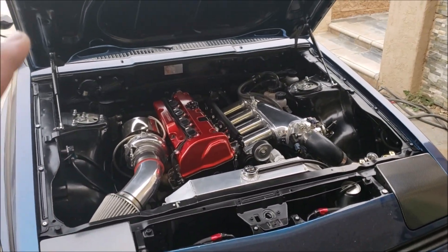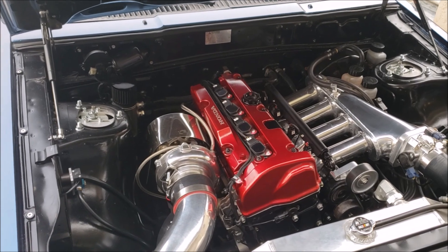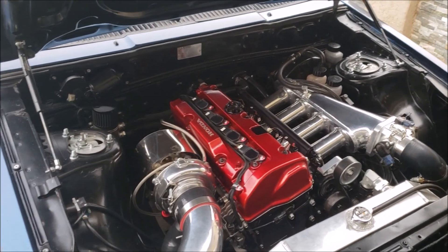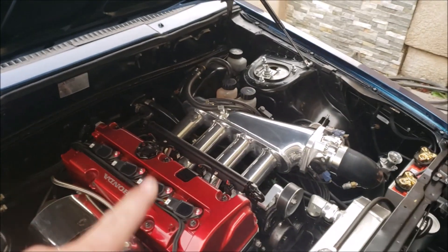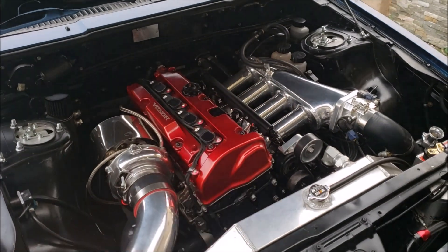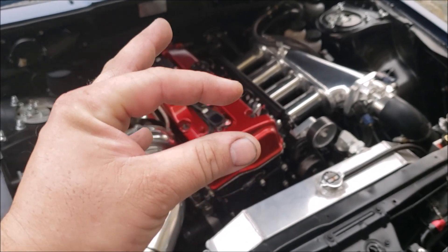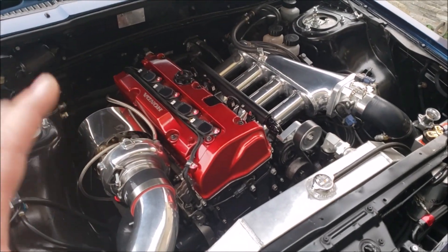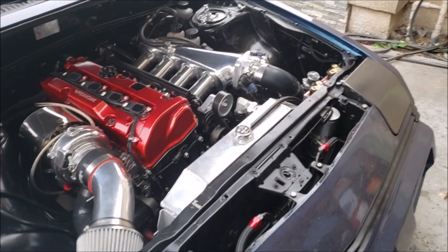Quick recap: the coilover we're using is intended for a Lancer Evolution 4. They are Max Speeding Rods 26-way adjustables. Our strut mounts were purchased from Legion Elite Motorsports — they bolt directly to the Max Speeding Rods pillow ball, which is awesome. The rears, not so much — we actually had to modify them a little bit. We had to open up the elongated hole used to adjust camber, as it doesn't fit the Max Speeding Rods — I think that's more intended for a factory-style strut.